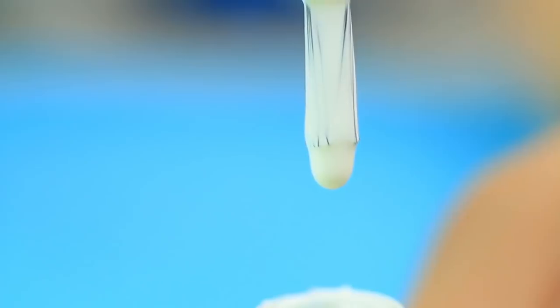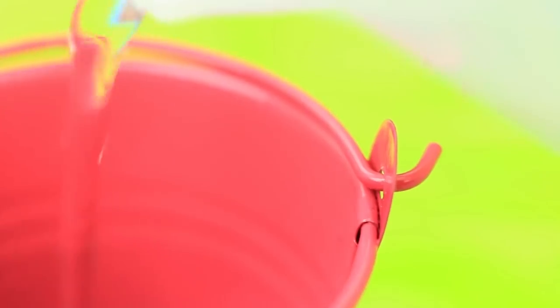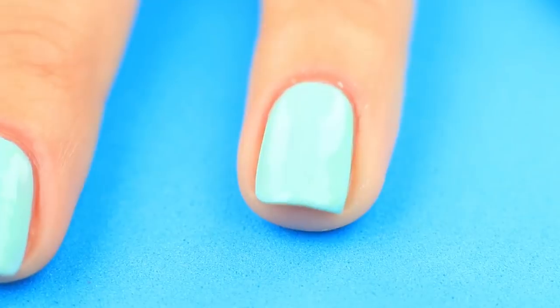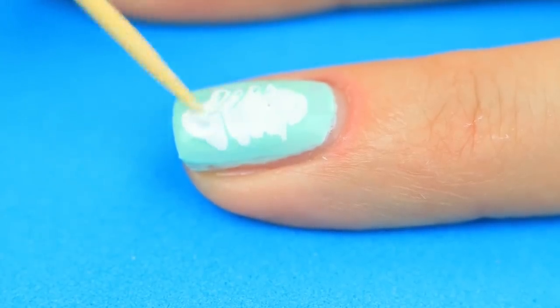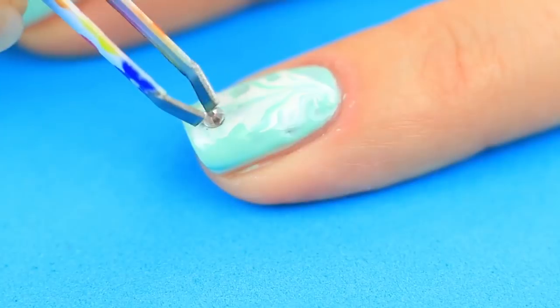Let's continue experimenting with different looks and designs. Mix white with turquoise color to get a delicate mint shade. If nail polish is too thick, submerge the vial in hot water for a few seconds. Cover your nail with the mixed color — apply a few coats. While the nail polish is wet, make a white strip in the middle. Use a toothpick to make a simple pattern. Apply rhinestones to create any design you want.